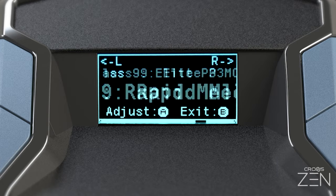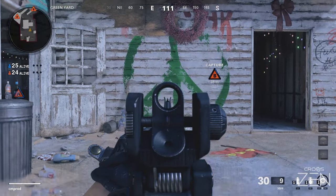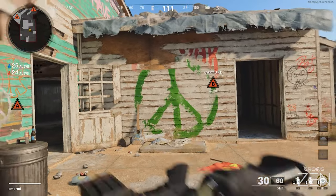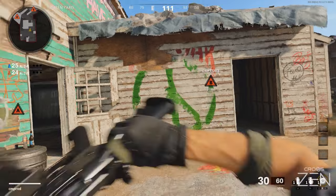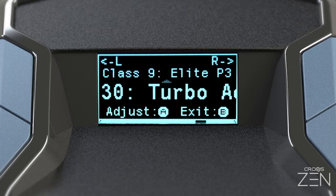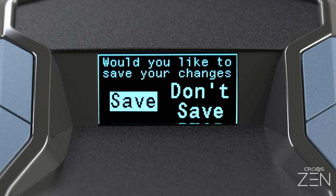Rapid Crouch, Jump, and Melee mods: hold the paddle to rapidly perform the action. Turbo Paddle: hold the paddle to turbo the button that you have mapped to the paddle — this essentially allows you to create any adjustable turbo mod. Whichever mods and settings you decide upon, don't forget to save and exit the game pack config menu.